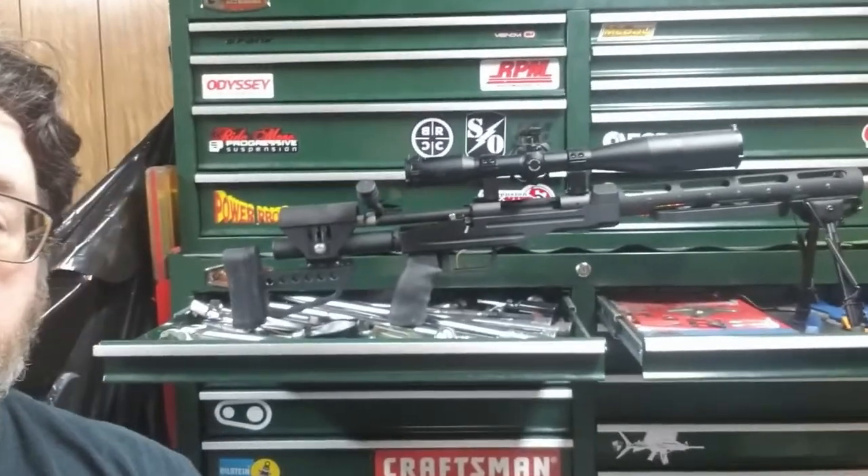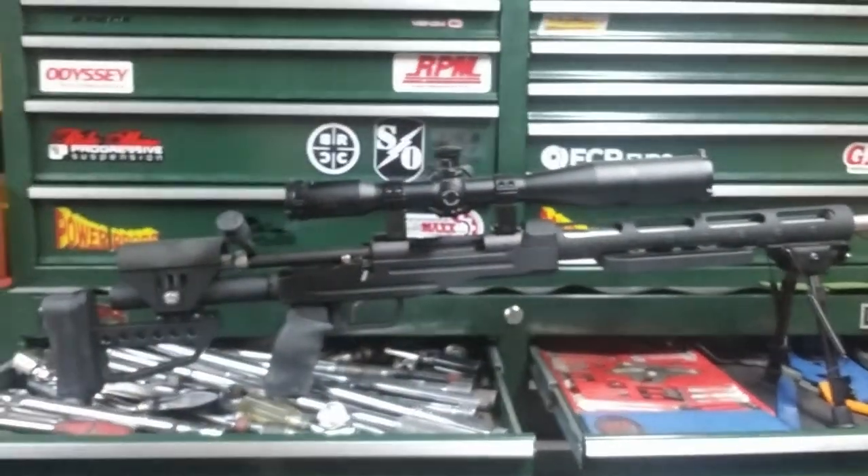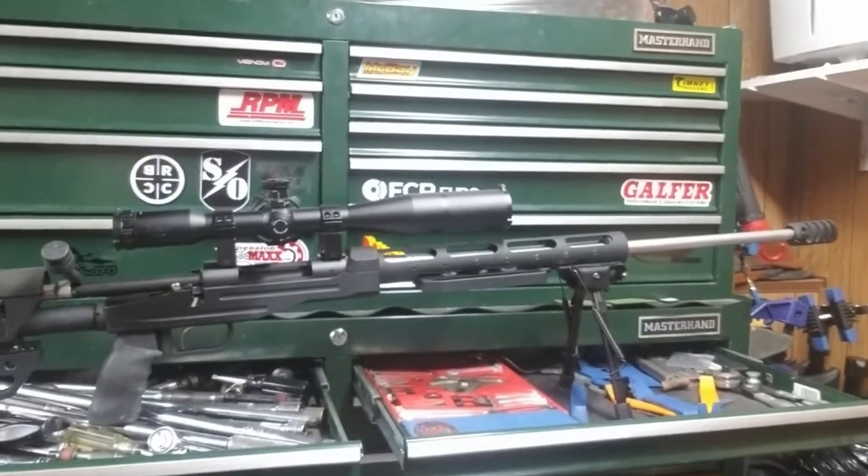Today we're going to talk about precision reloading for that beast right there — a Remington 700 totally customized by me, built from the ground up. She started life as a .270 Winchester hunting rifle I bought used up in New York State, and now she is a full-on long-range machine — a .300 Winchester Magnum sitting in a custom stock with custom bolt work, custom muzzle brake, and a 50mm 10-power scope. She used to have an internal magazine but now she's a single shot — all business, all day long.